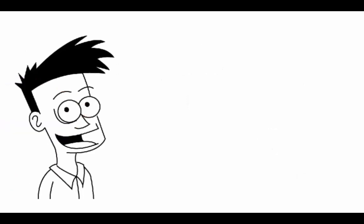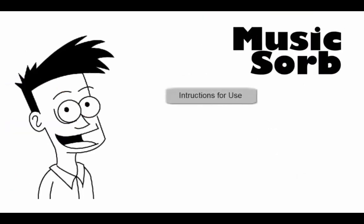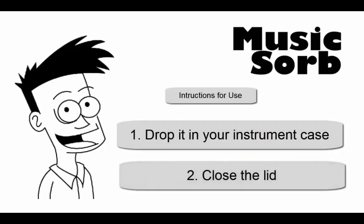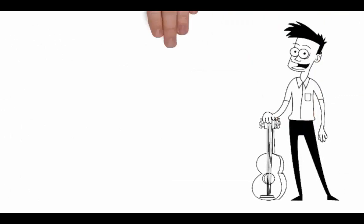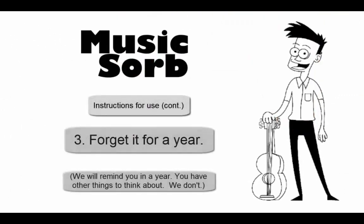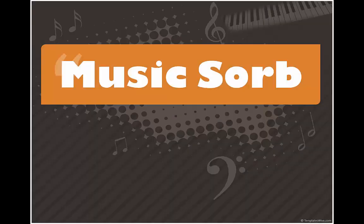Then picky Ricky found Music Sorb. Now, once a year, he spends four or five minutes unwrapping and installing Music Sorb. Music Sorb maintains the perfect humidity range for both his guitar and sitar for a whole year. Don't fiddle around — order Music Sorb today.